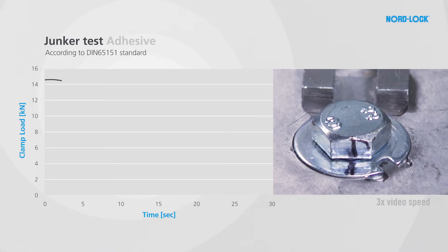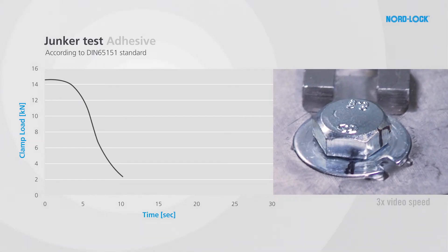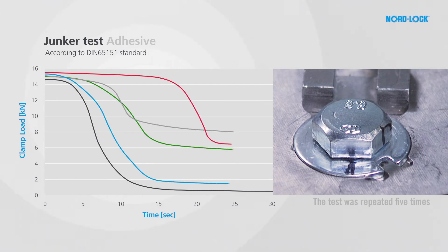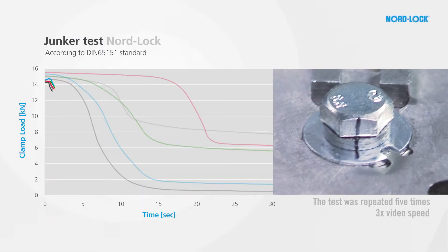We start with the adhesive bolts. The performance of the adhesive is variable, with two joints losing the clamp load. The NordLock washers, on the other hand, hold a stable clamp load in all five tests.